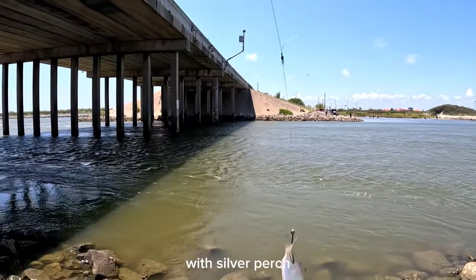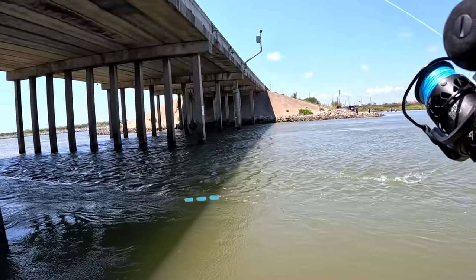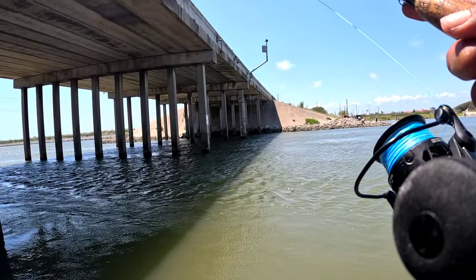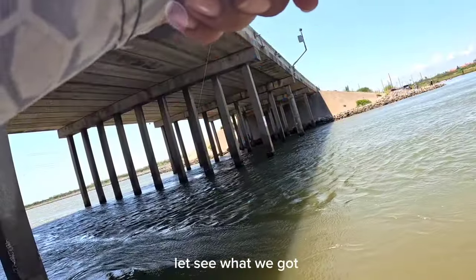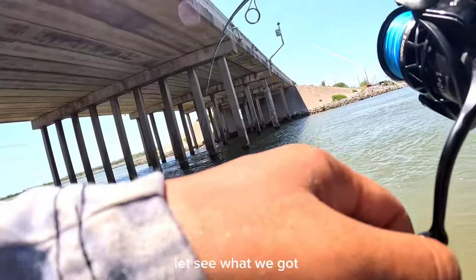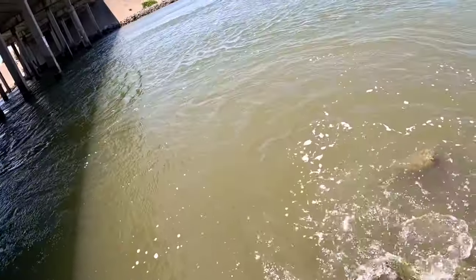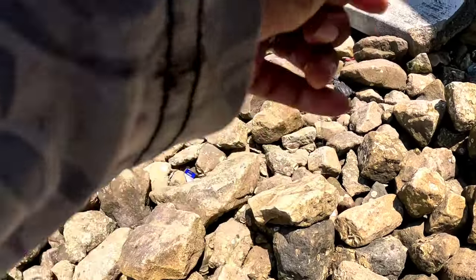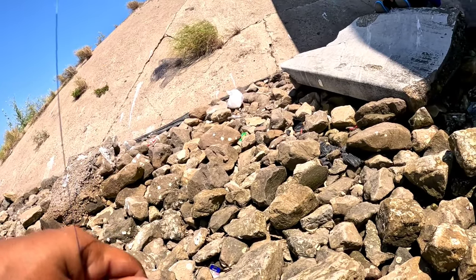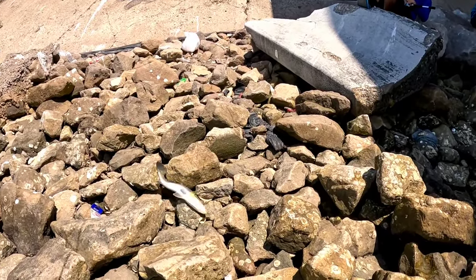Bridge fishing for trout with silver perch, free-lining with a hook and a split shot - see what we keep guys. I was pretty much drifting the bait between the pilings underneath the bridge until it reached a certain point, then I'd retrieve and cast again until I felt a thump. Alright guys, we're on here - let's see what we got. It's a keeper - it's a speckle! That's like a 17 inch speckle, sheesh! That's what we're going for - that's a keeper.